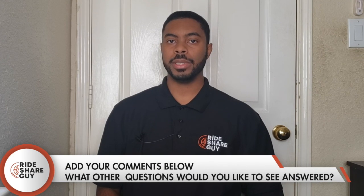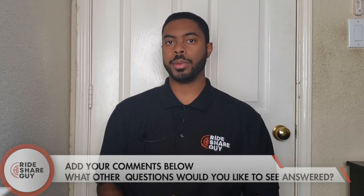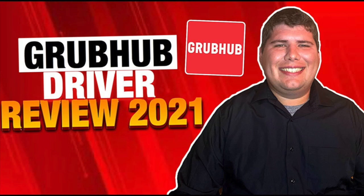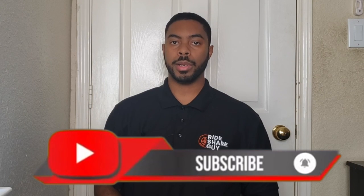That covers our Grubhub customer tutorial. If you have any questions or comments, feel free to leave them in the comment section below. If you're curious about how much Grubhub drivers actually make, check out our other video where we cover driver pay details. If you liked this video, a thumbs up is very much appreciated — don't forget to subscribe if you're new and hit the bell notification if you want to be notified when we drop another video. This is Elijah, the Rideshare Guy, signing off.